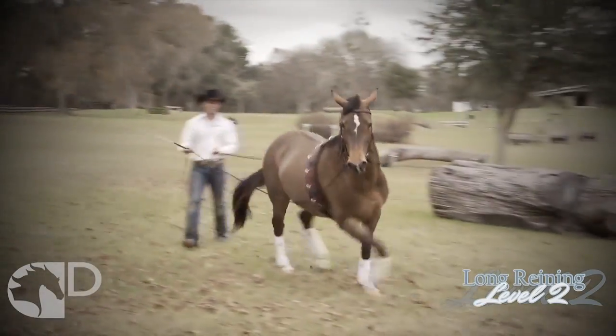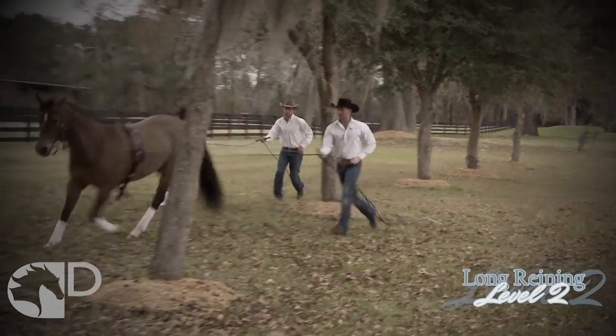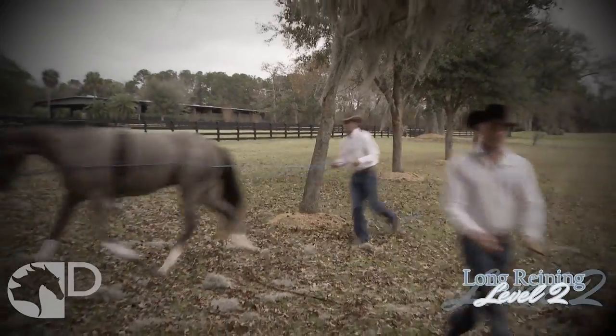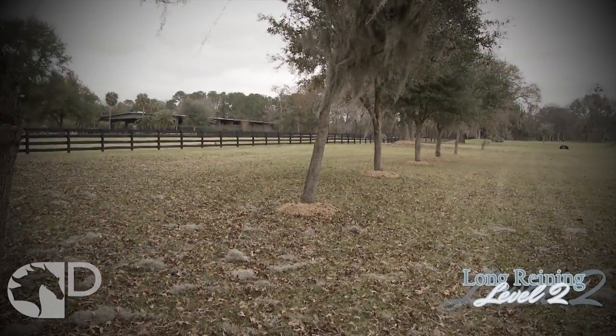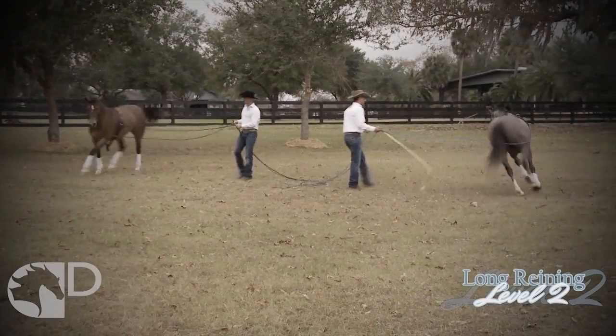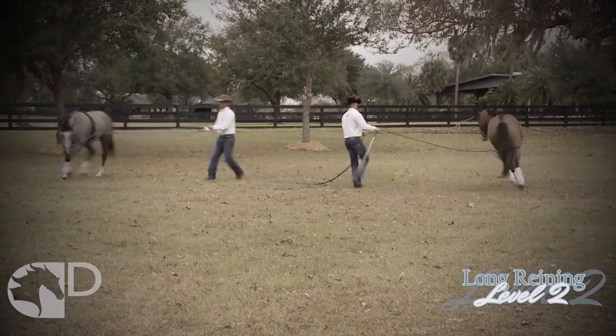You will also learn how to teach your horse to back up, perform flawless gait transitions, and change direction at increased speeds. You will refine your accuracy by navigating your horse through obstacles, and you will move beyond the basic three-track movement into advanced lateral movements.